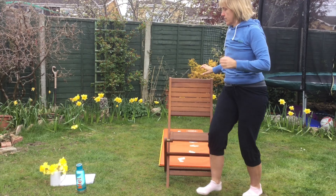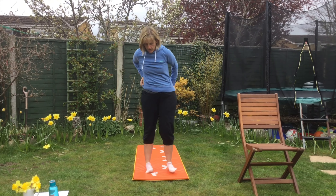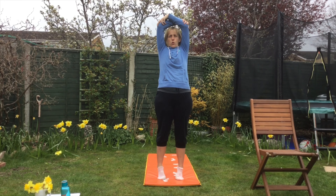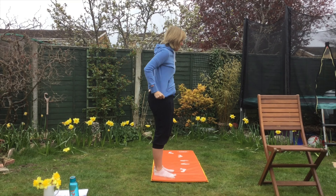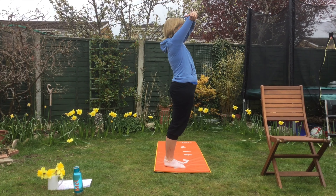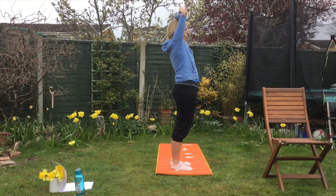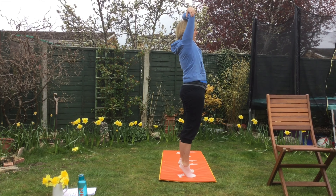I'm going to try that standing up and I'll show you. When you breathe in you're going to go onto your tiptoes. So you're ready. Breathing in and out. If you can't go onto your tiptoes, I'll show you what it looks like from this view — just stand on your flat feet. Breathing in and out. And in and out.